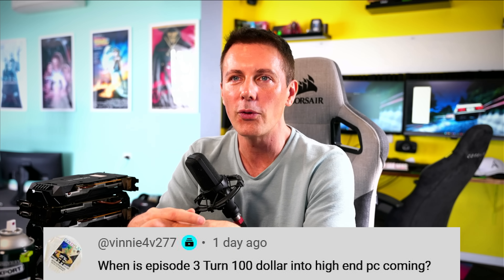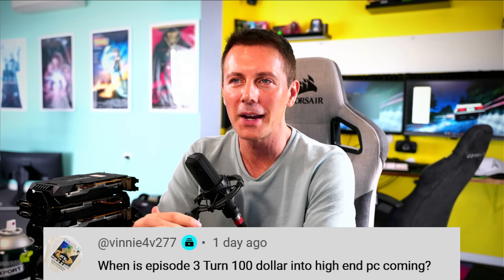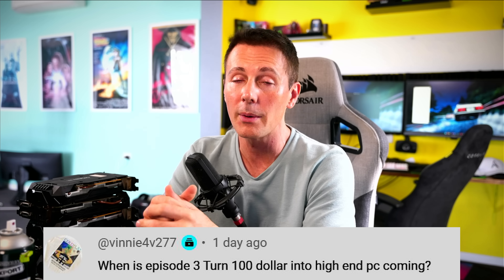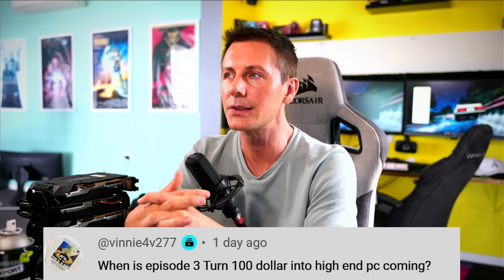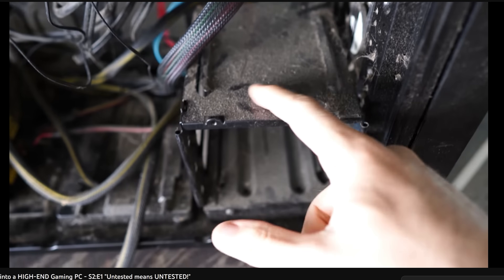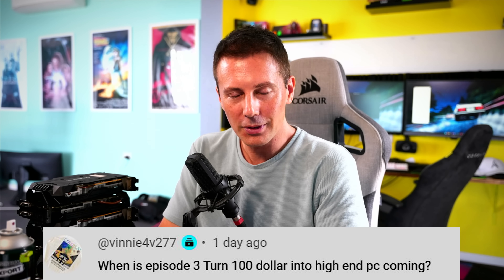And with that, we have a question of the day from Vinny4V277. They ask: when is episode three of 'turn a hundred dollars into a high-end gaming PC' coming, or when is season three coming? I'm going to start that up next month - it's finally time to get it going again. Basically the cryptocurrency boom really distorted things and made a mess of when I was doing that series, and then I went off to Japan after that. But now that I'm back, I'm going to be taking care of you guys with all the lovely budget content that you all subscribe for.